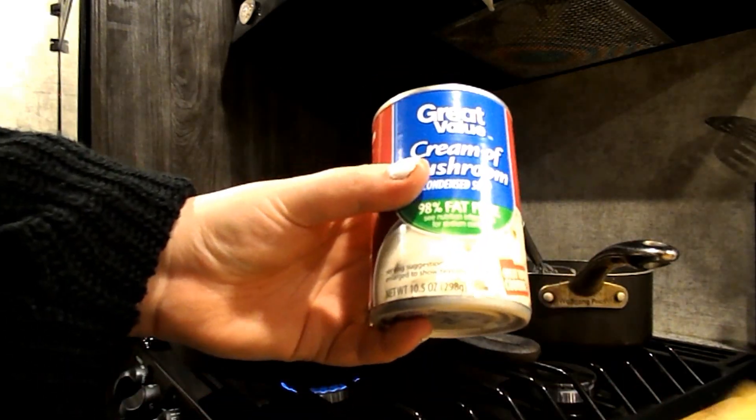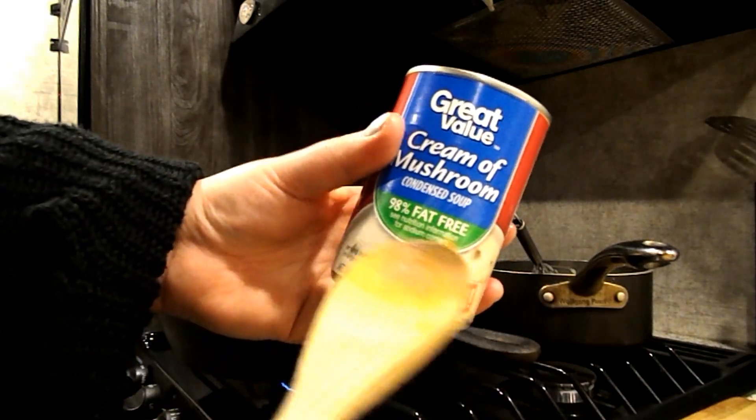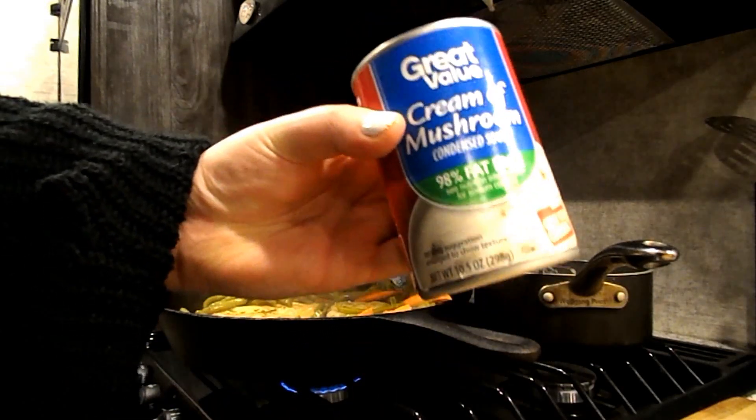Next, add your cream of mushroom. I get the 98% fat-free — that's really important so that you have a low-point dinner.